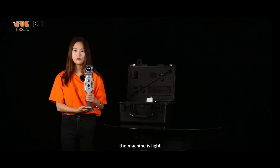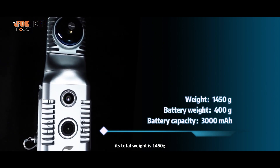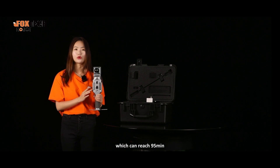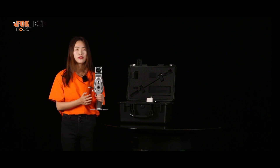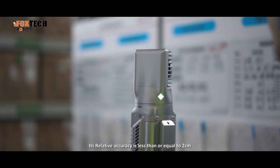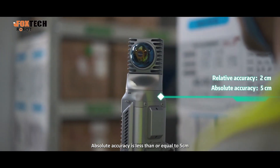The device is light — its total weight is 1,450 grams — and its battery endurance is long, reaching up to 95 minutes. Its relative accuracy is less than or equal to 2 centimeters, and absolute accuracy is less than or equal to 5 centimeters.